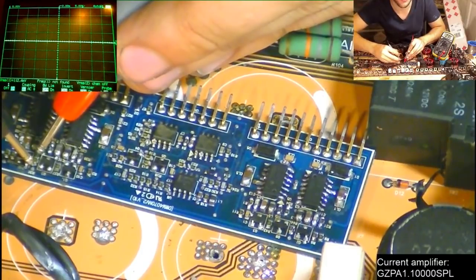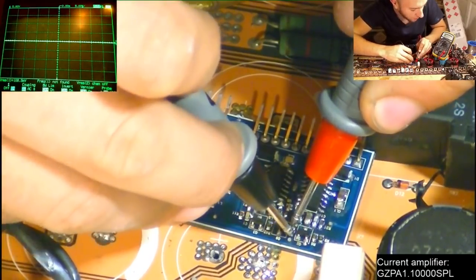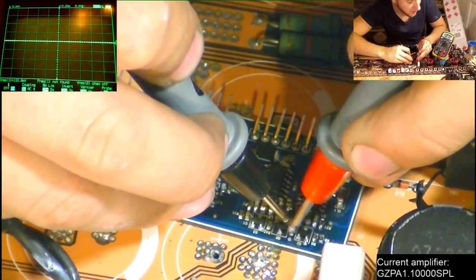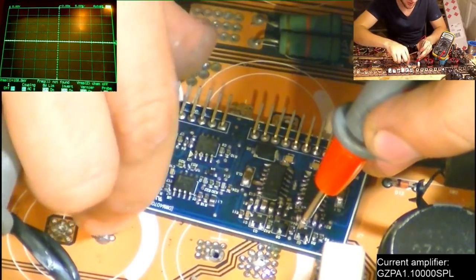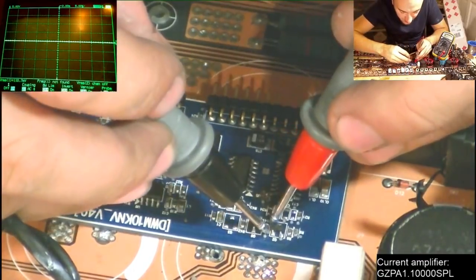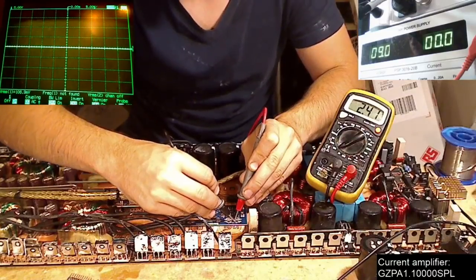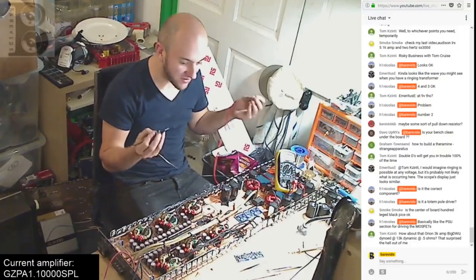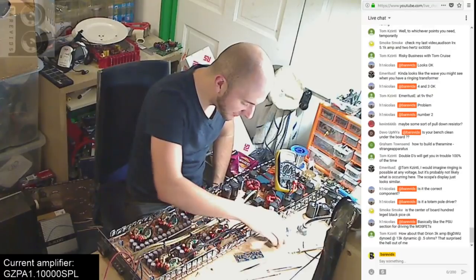Confirming: the good side reads 2.35–2.36k ohms. The bad side reads way over scale — open circuit. Checking the donor board: 2.42k ohms on both sides — consistent. There is a resistor that's not reading correctly. We have an open resistor on the driver board. Let's go ahead and replace those resistors — I'll swap all four out just to be safe.